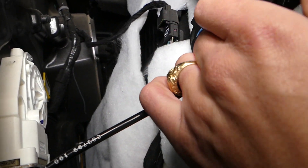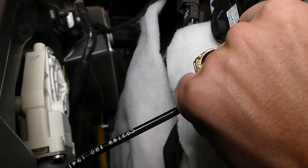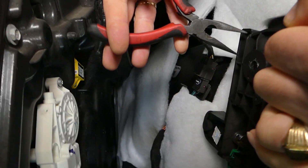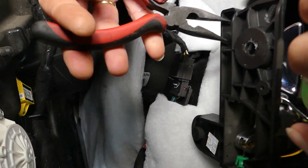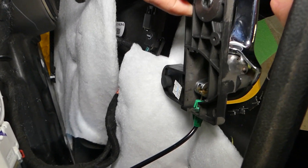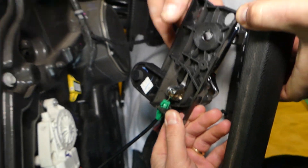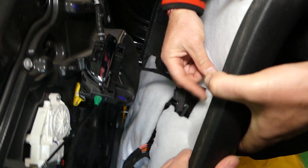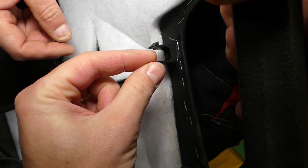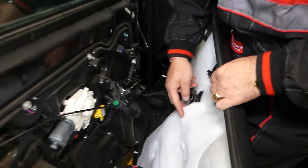Now we need to disconnect the door lock and the door handle cable. There is one clip — squish it in and the door handle will separate from the door panel. Squish the tabs towards each other and pull the handle out. Now you can pull the panel further away.